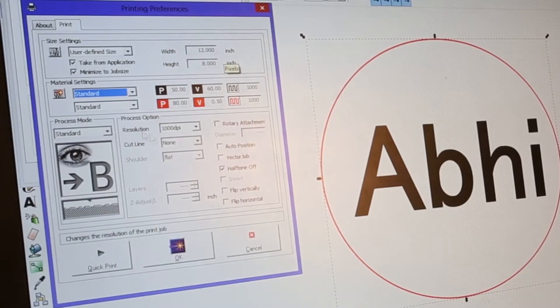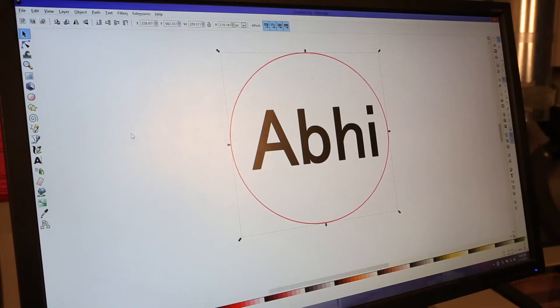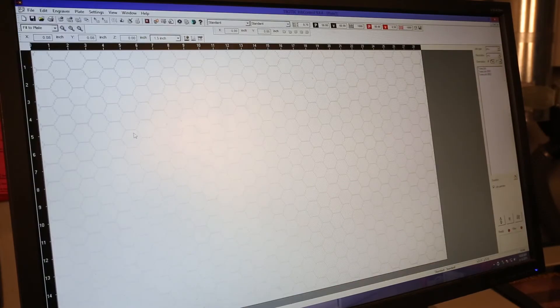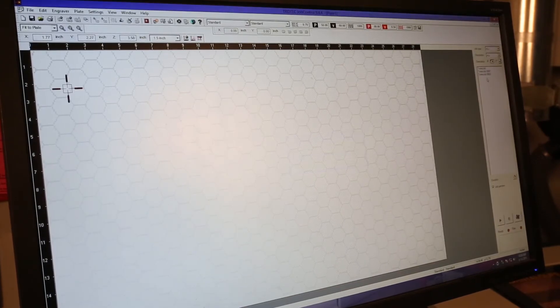We typically use a thin red line for a cut and black or grayscale for engraving. In print preferences, make sure standard job, minimize to job size, and standard application are chosen. Once you hit print, Job Control will open up. Job Control is the actual program that controls the laser, and once your file is in Job Control you can place it on the plate to begin your print.